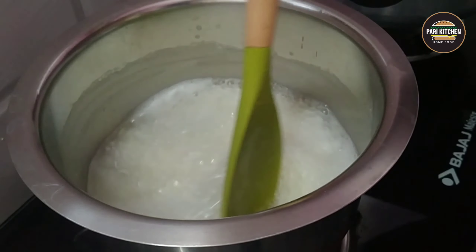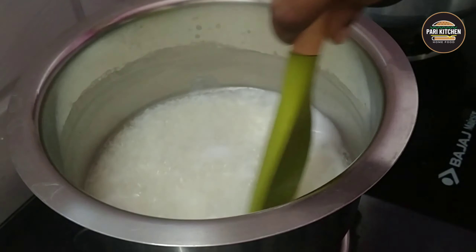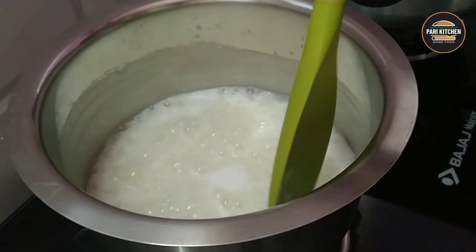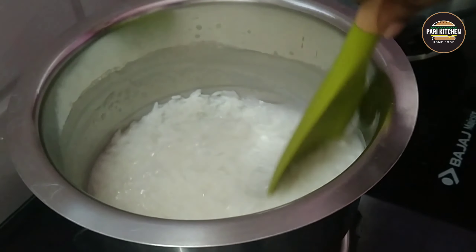Its essential nature is alkaline. It is also a cooling food. Stir occasionally until all the rice has thickened.